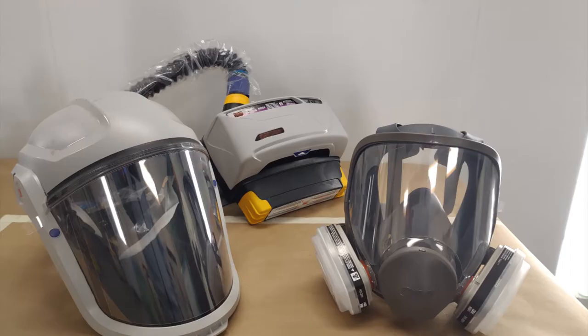Low humidity blue sky days are the best conditions for painting, provided you can get your part temperatures above 60 degrees Fahrenheit. Once you have your parts ready to paint and the conditions are good, start by wearing the appropriate personal protective equipment and only use this product in areas that are free of ignition sources, such as heat, sparks, or open flames.